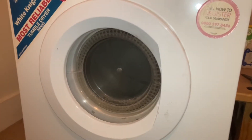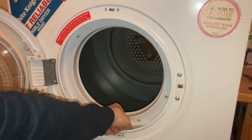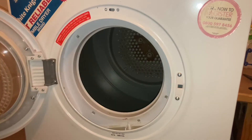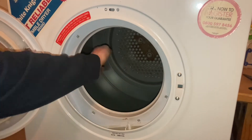Down at the door — standard White Knight door, pull to open. Standard single layer White Knight filter, and the standard drum with two paddles as it goes.